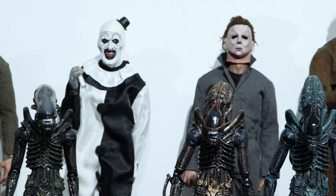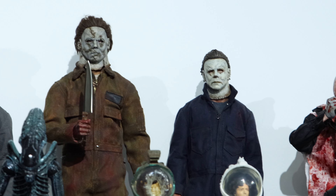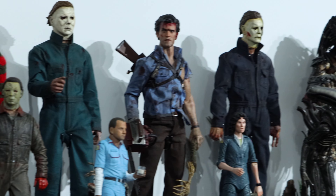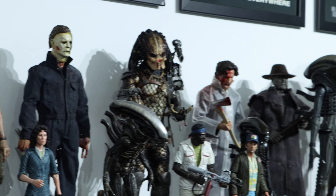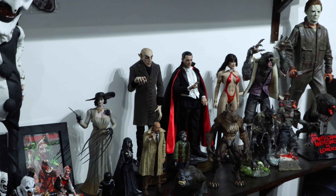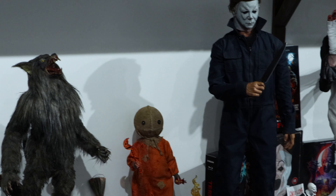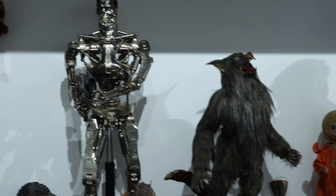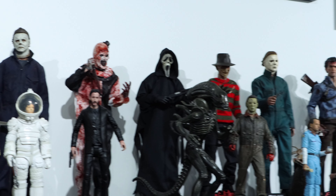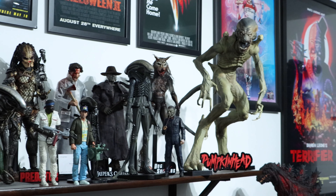Hello everyone, welcome back to the channel. I hope you're having a great October so far. Getting closer to Halloween and it's been a few days since I've done a figure related video. I'm going to get some of my favorite horror pieces off the shelves, put them on the desk and talk about them in some nice lighting. Drop a like, subscribe, and follow me on Instagram at Dean Knight333.